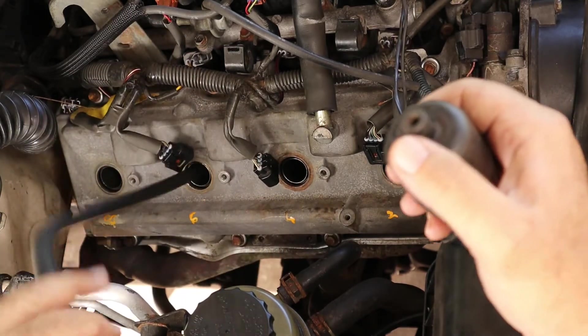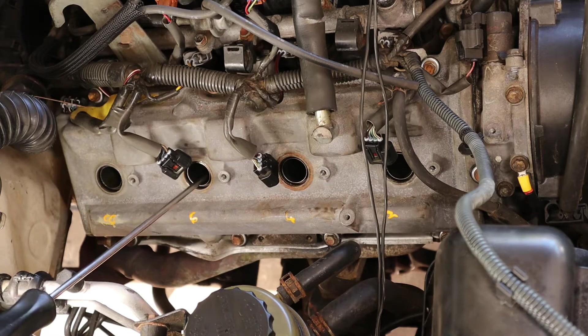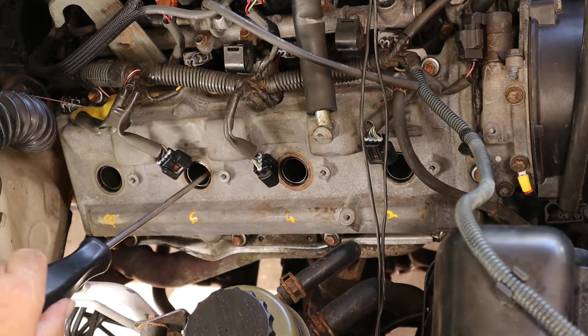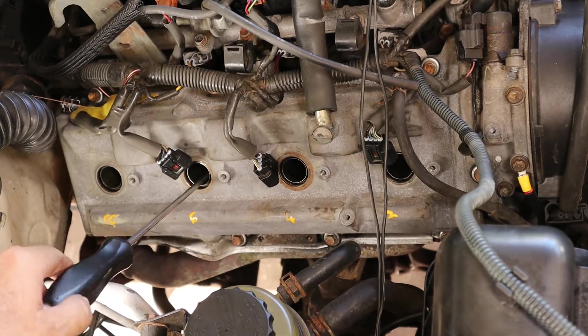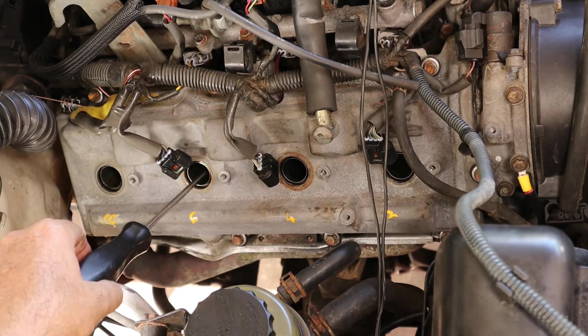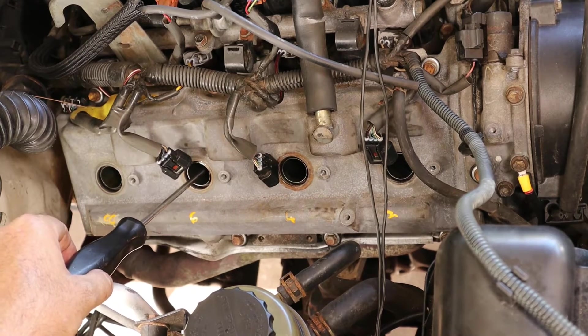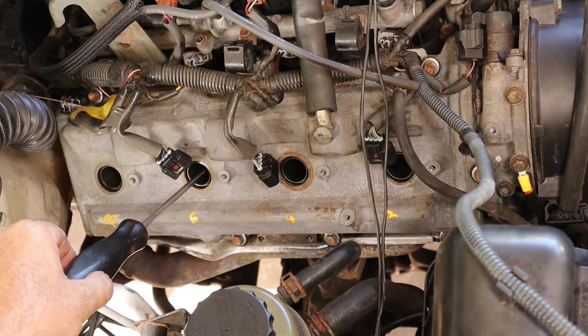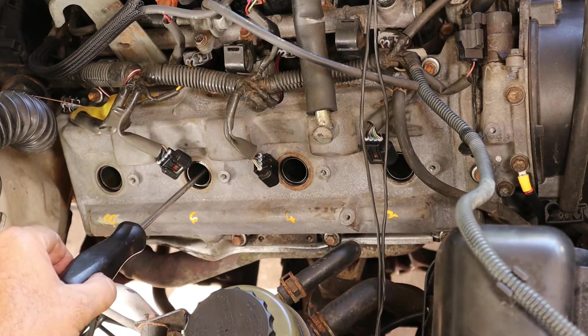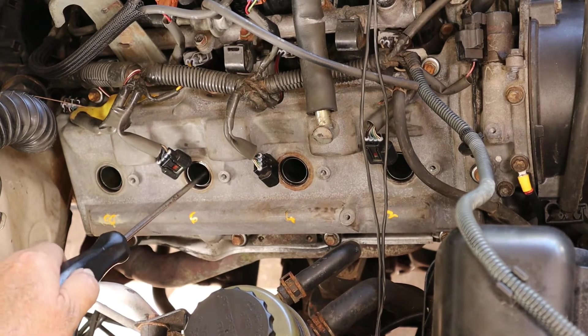Coming up on compression on cylinder number six. Now you can't do this for all engines. This happens to be an engine where the spark plug is aligned straight with the piston, and you can do this procedure. What I'm doing is sticking a screwdriver in where it's hitting the top of the piston. As I rotate, I'm going to watch from underneath as this screwdriver gets pushed out. When the screwdriver stops rising, I'll stop — I should be right at about top dead center at that point.